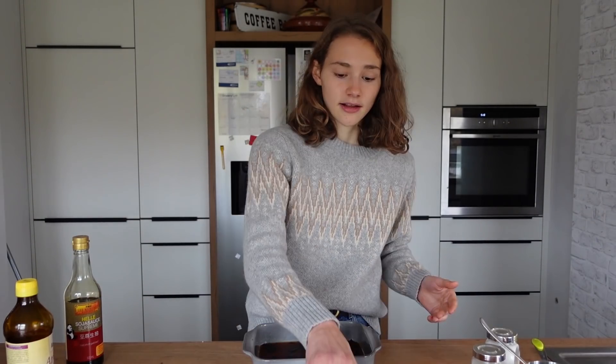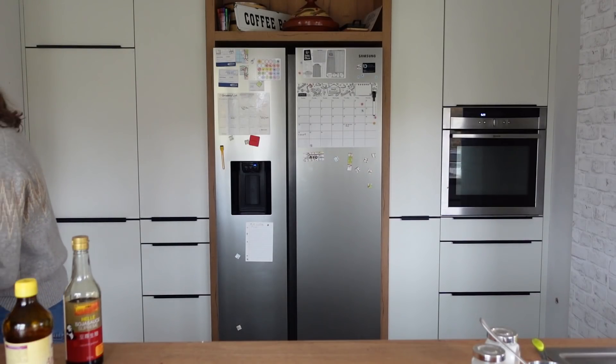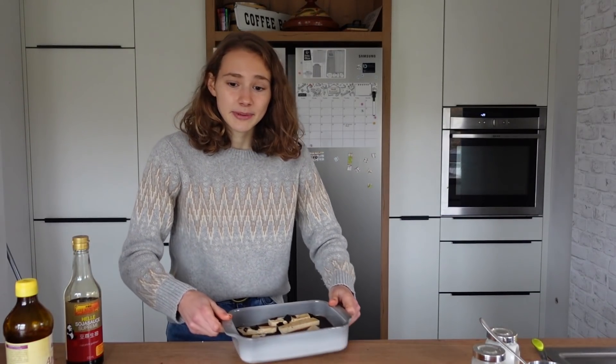It smells already fishy. Now place the tofu sticks in the marinade and toss them around a little bit, then let them marinate for about an hour. I spilled it.